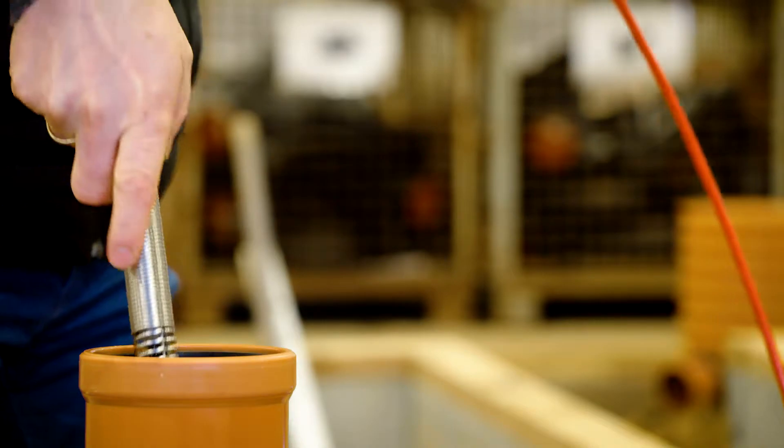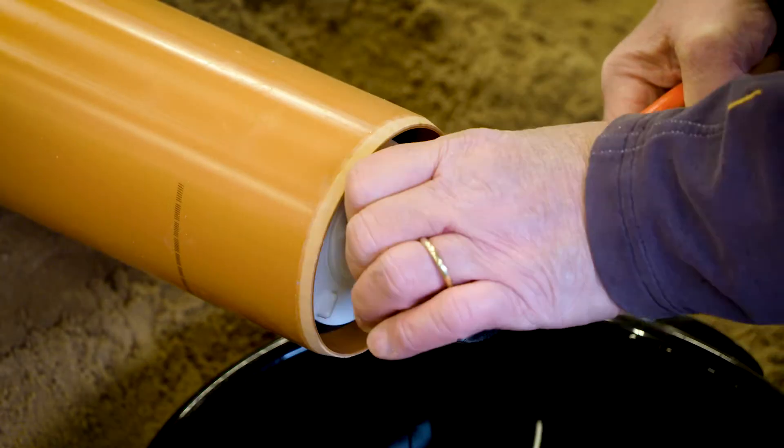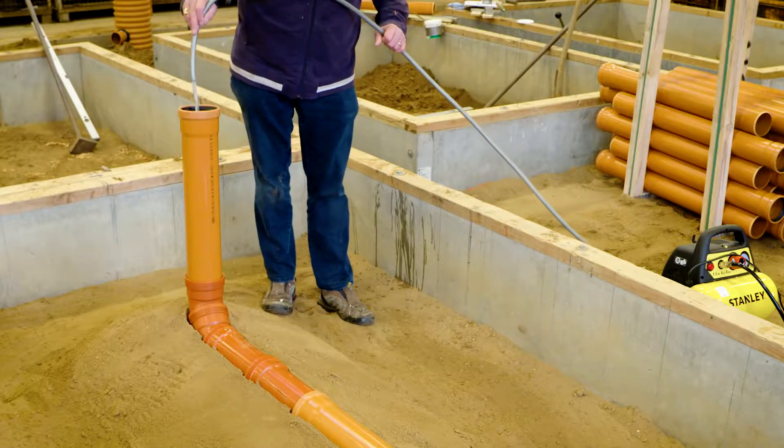Insert the inspection camera into the leaky sewer pipe. This is how the leak looks from the inside. Block off the cleaned pipe with a multi-seal test prop and fill the pipe section with water to determine the water loss.